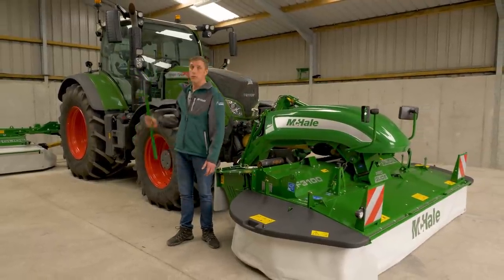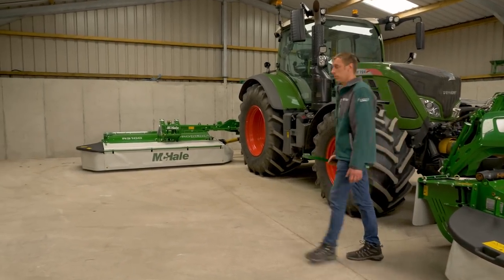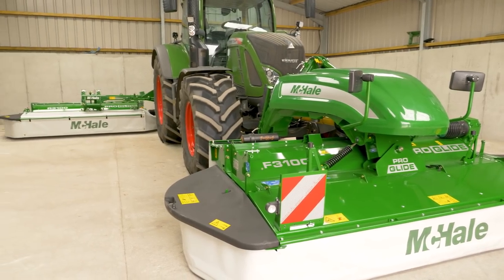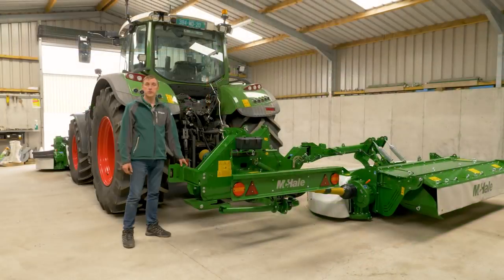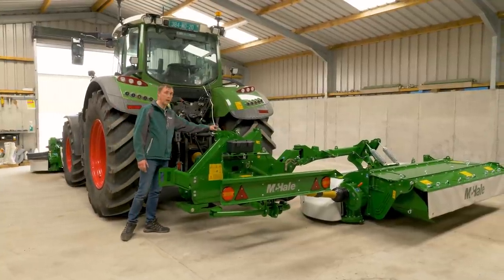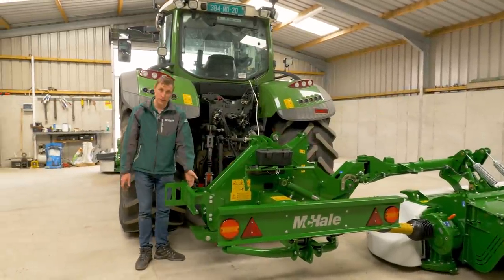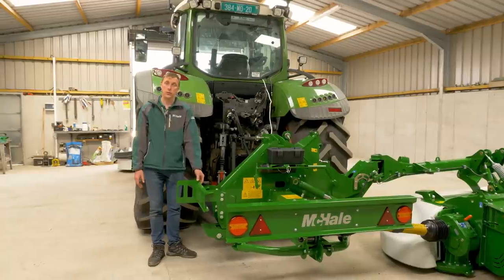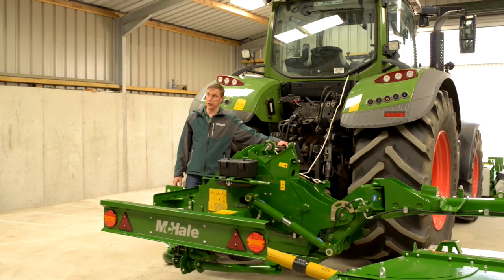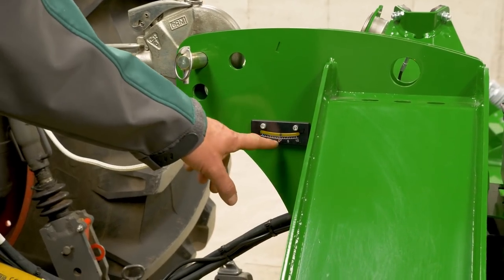Now we'll have a look at the rear mower and how we hook it up and set it correctly for field use. Here we are with the rear mower connected to the tractor — lower links and top link hooked up, parking stands folded up. We also have a weight block where you can attach 400 to 500 kg to counterbalance the weight of the mower.